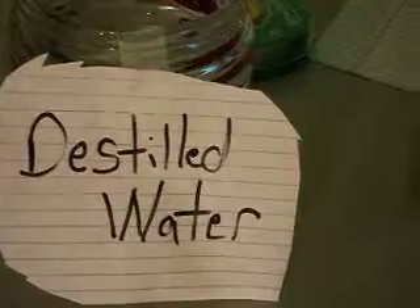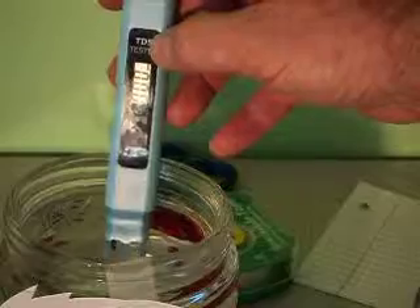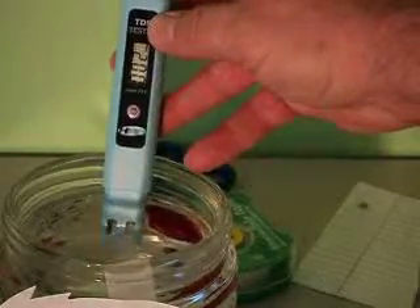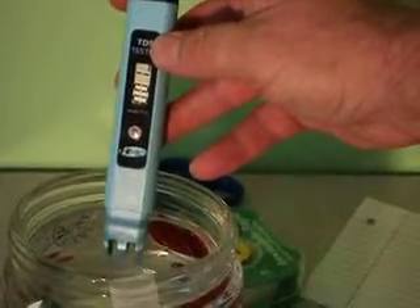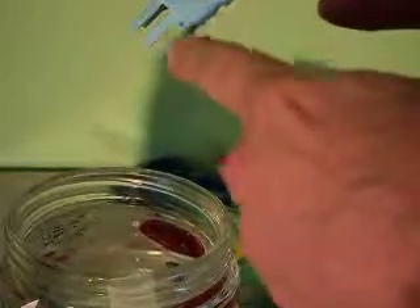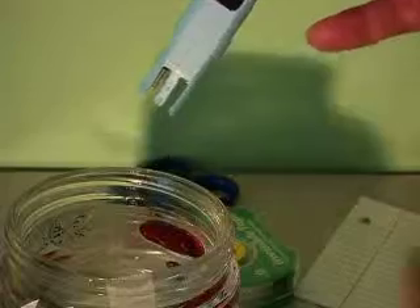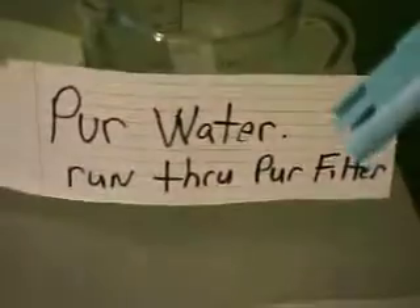I'm going to take it back to zero again, move over to the distilled water, and put this in. It's hitting about 0.002 — pretty clean water. Of course there could be a little residual water on the ends from contamination from one of the other samples.